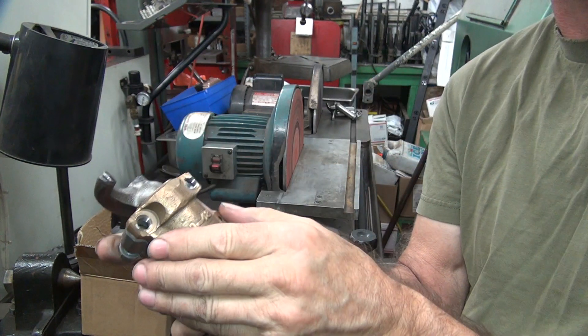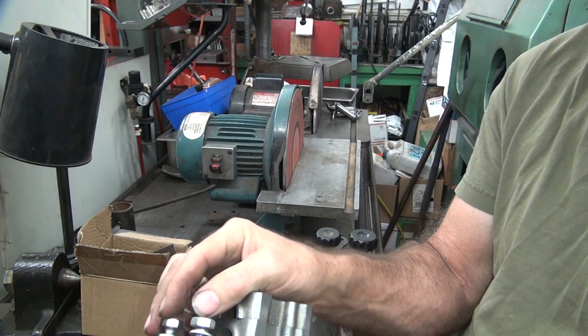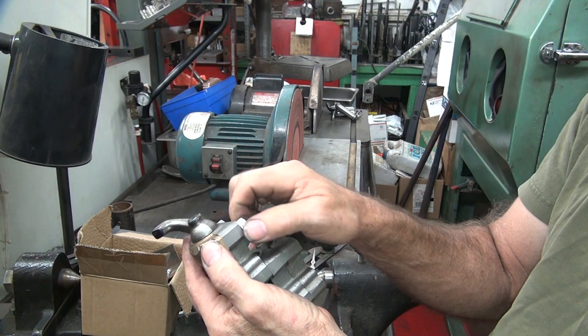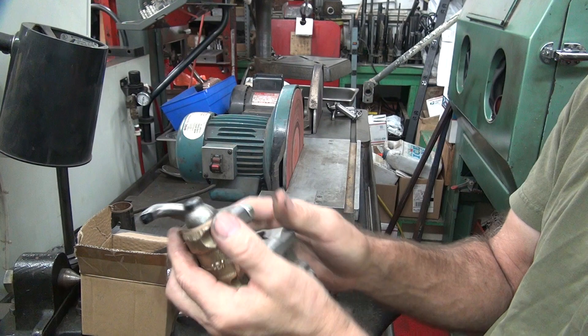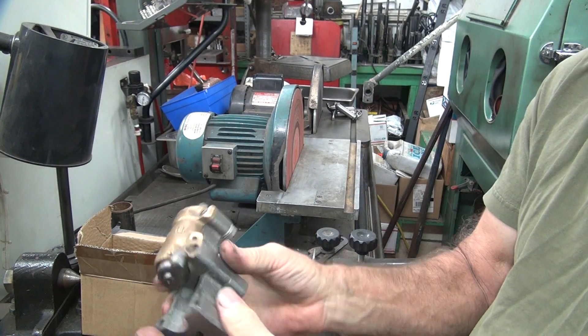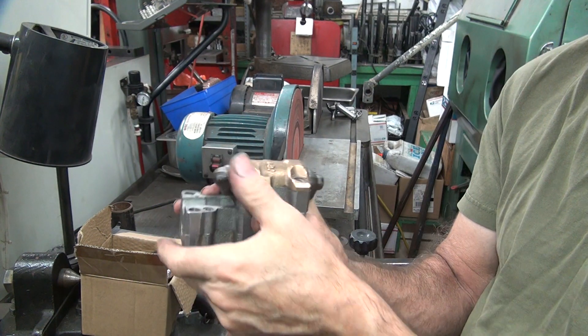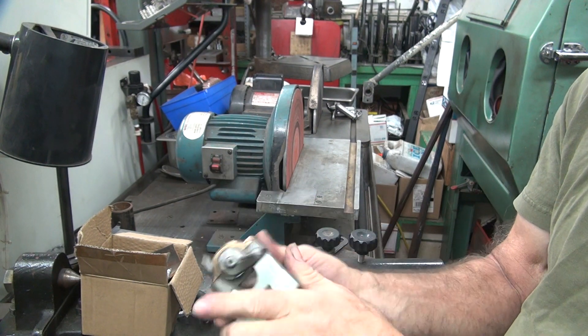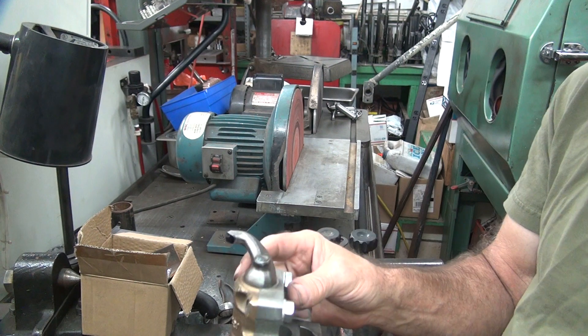All you do is put this in there to hold it. Two bolts here hold it together. It goes until you hit the stop right here on the arm — which is there.